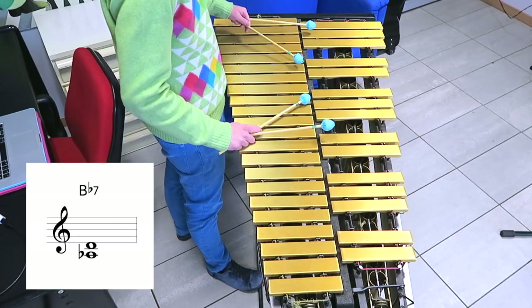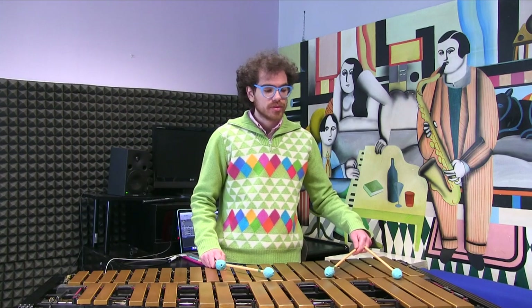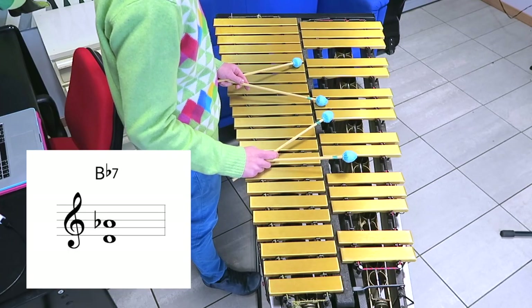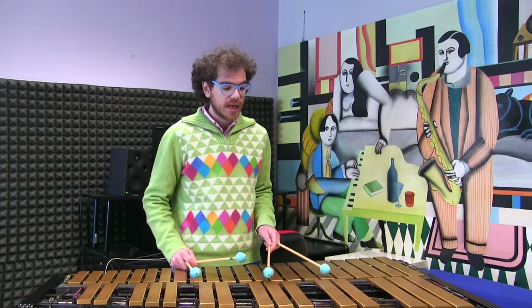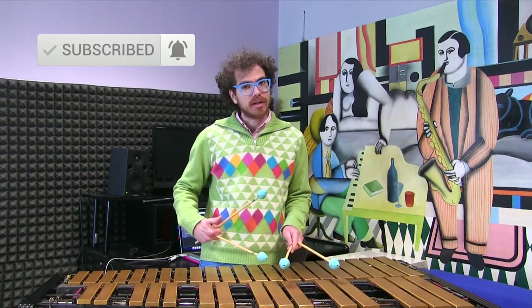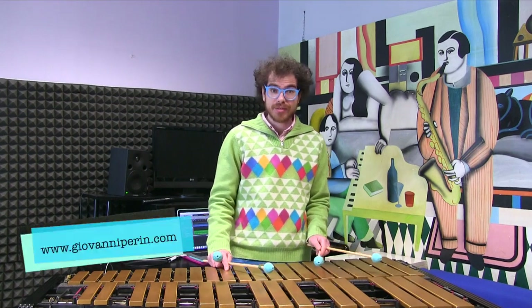For Bb we have the 7th and the 3rd — Ab and D — instead of the 3rd and 7th, which would be D and Ab. There are two reasons for that. The first one is that if we play up here, we don't have enough space for developing a good melodic line in the right hand. The second reason is harmonic: when you're connecting two chords, you want to move as little as possible. Less is better.